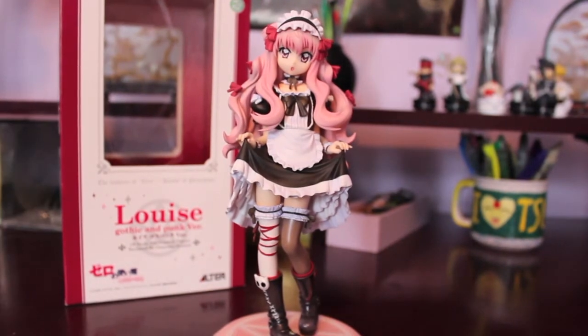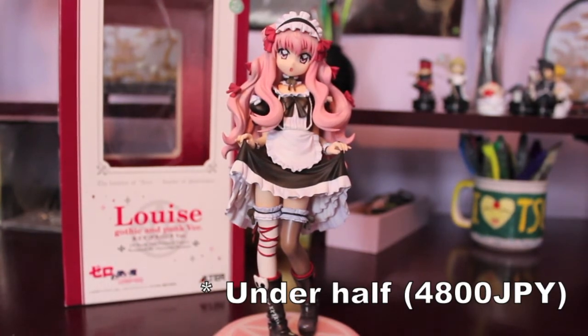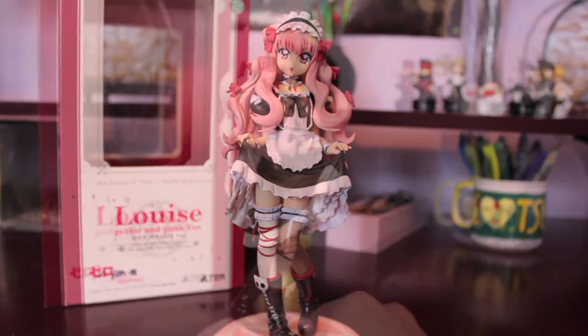So I'm actually really happy with this purchase because I got a really good deal on her. This figure can go for a hundred plus dollars, but I got her for over half off that. So I'm really, really glad I picked her up on AmiAmi.